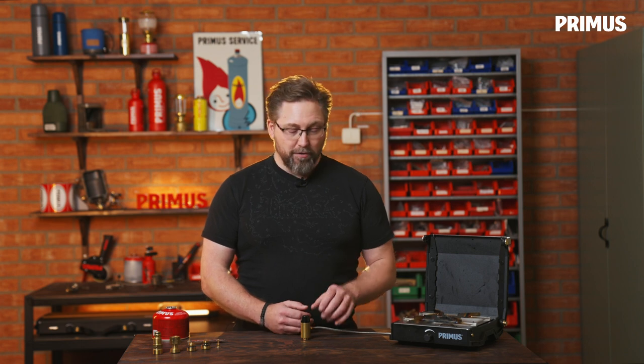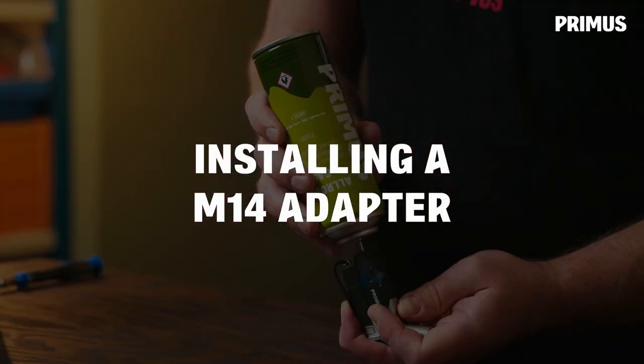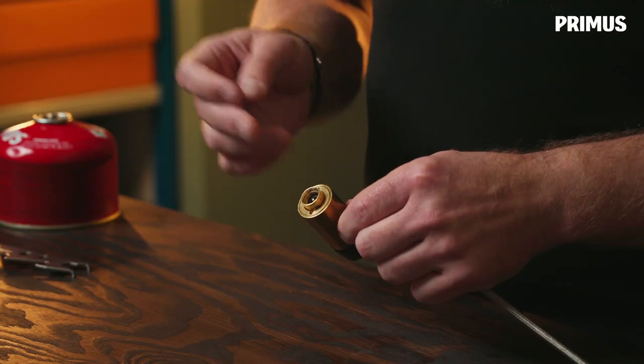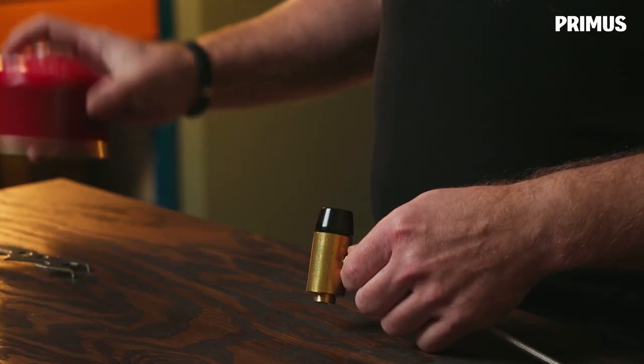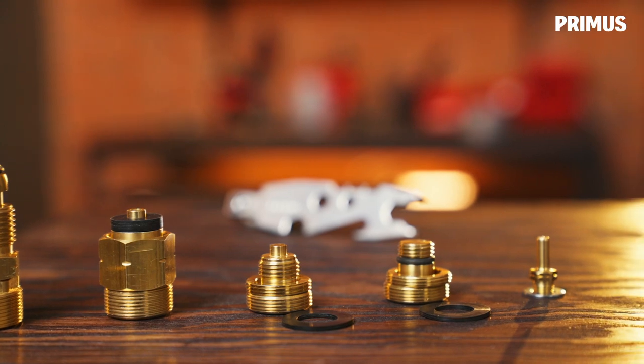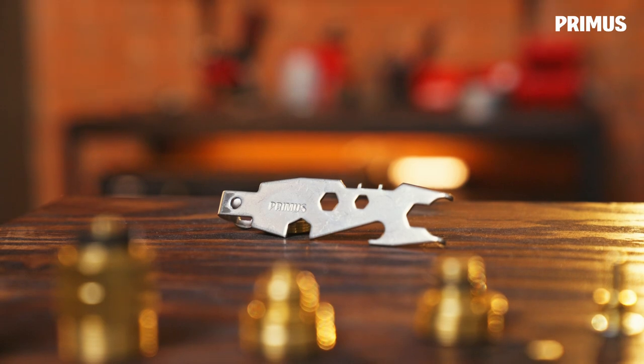Hi, this is Eric with Primates, and today we're going to change some adapters on our stove that has one of these regulators on it. When you purchase this stove, it comes with a connection for disposable canisters mounted, but we also have an assortment of different adapters that you can use for other types of gas canisters.